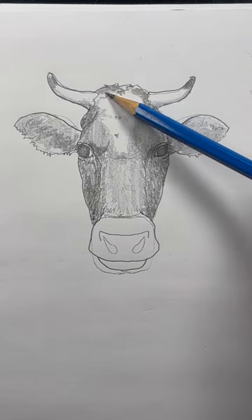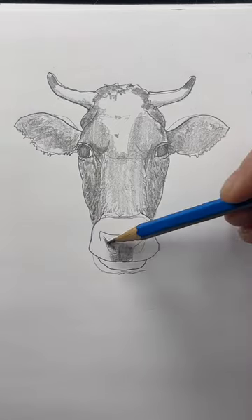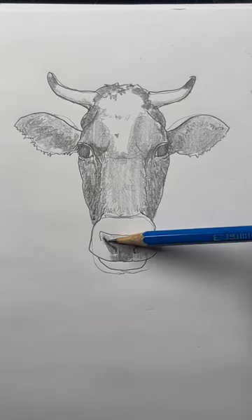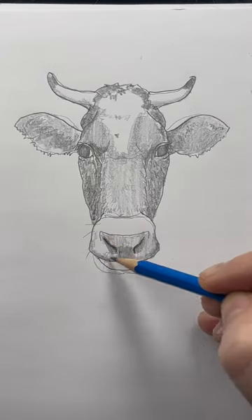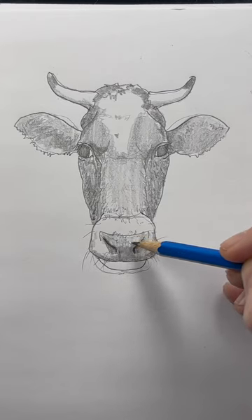Color the top of the head. Shade between the nostrils a little darker, and the top of each nostril should be the darkest. Lightly color the whole nose — it's a little darker on the bottom. You can add some whiskers around the nose, and some little circles and squiggles for details on the nose.